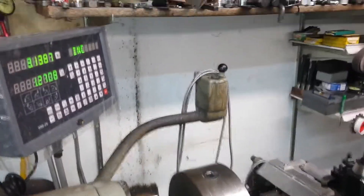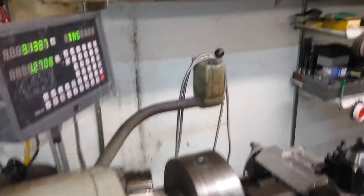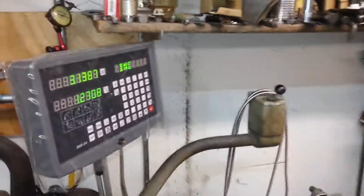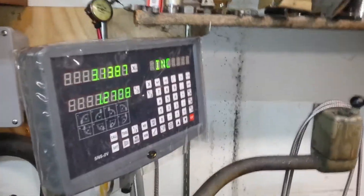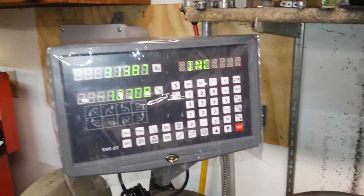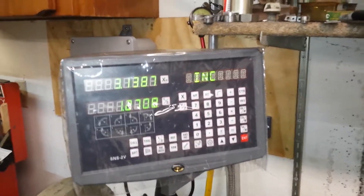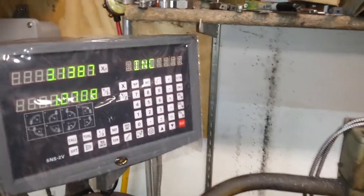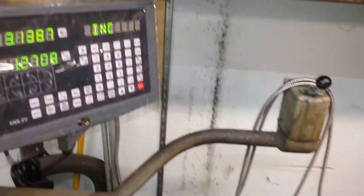Hi everyone on the South Bend page, how we doing today? Peter here. I thought I'd take a couple minutes and share with you my digital readout setup. The machine's old — a 14 and a half inch South Bend — but that doesn't mean you can't step into the modern era.